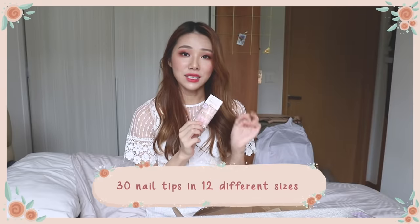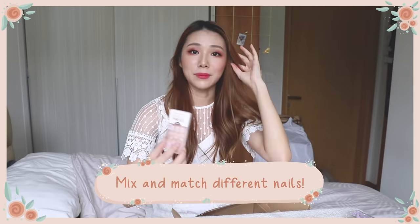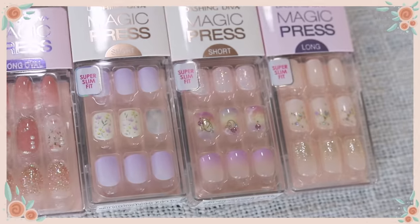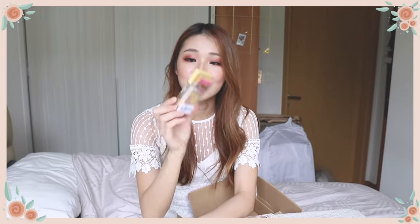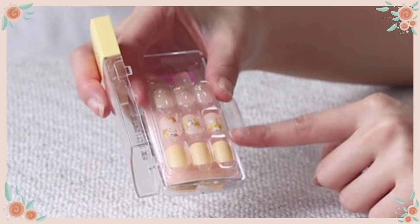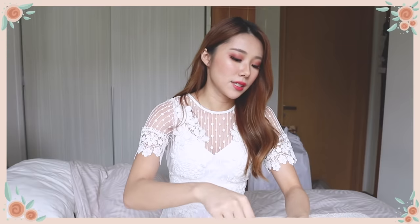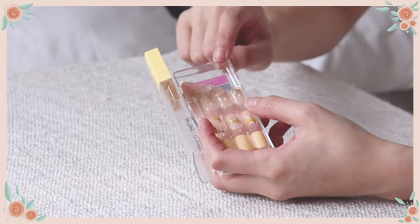Each box contains 30 tips in 12 different sizes, so even if your nail shape is a little odd, you're covered. You can mix and match and change it up. The design I'm going with today is MDR604 in delight yellow — a sunshine daisy color. Inside, you'll see nine nails at the front showing the main theme, with the design pieces conveniently separated out to the side, so you don't have to go through the entire box just to find a design piece.